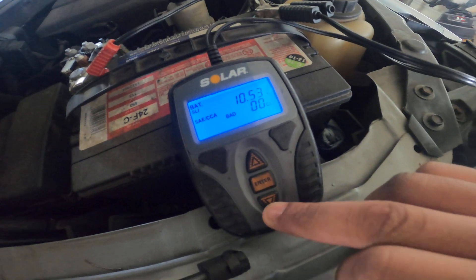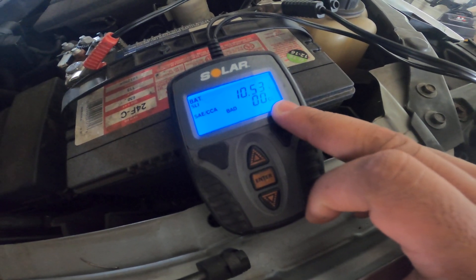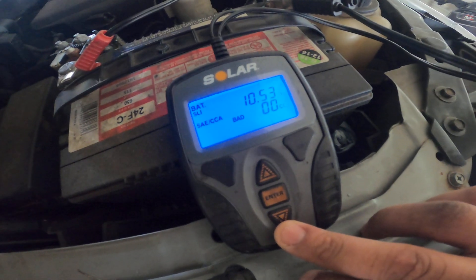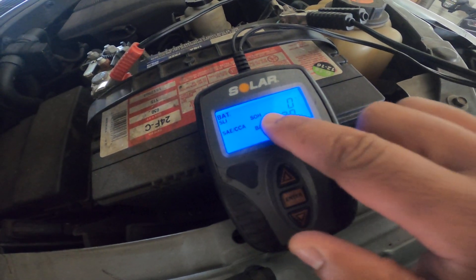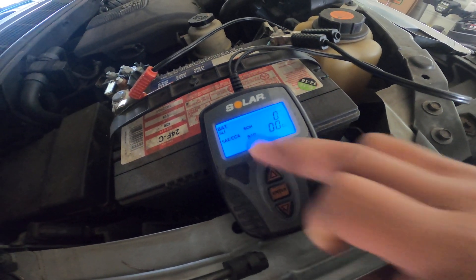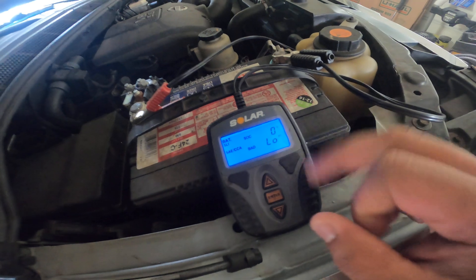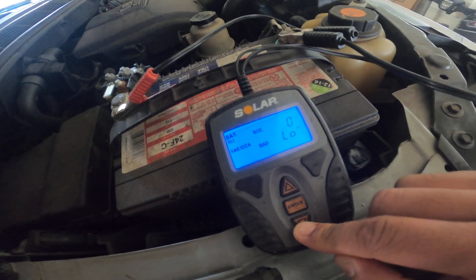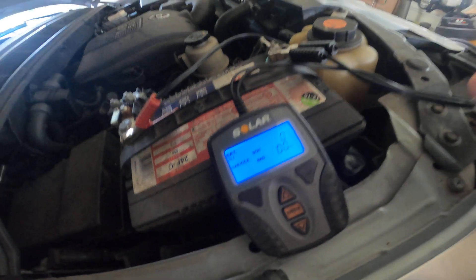You enter that — bam — it straight up said bad. Cranking amps: zero. Wow. 10.53 volts. Then it tells you state of health is zero percent — that's what SOH stands for, state of health. Voltage, state of charge: zero percent — bad. And resistance: bad. So basically this battery is shot, like super shot. I didn't even know it was that bad.